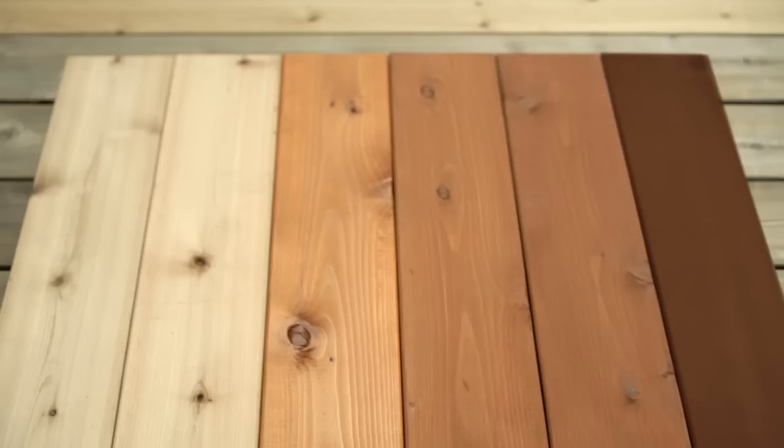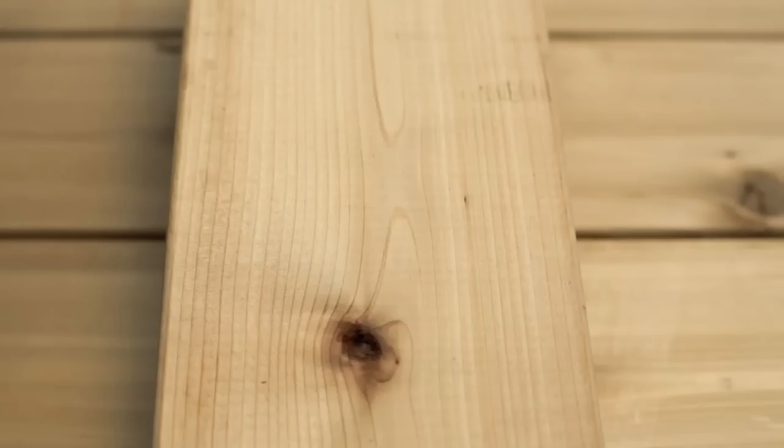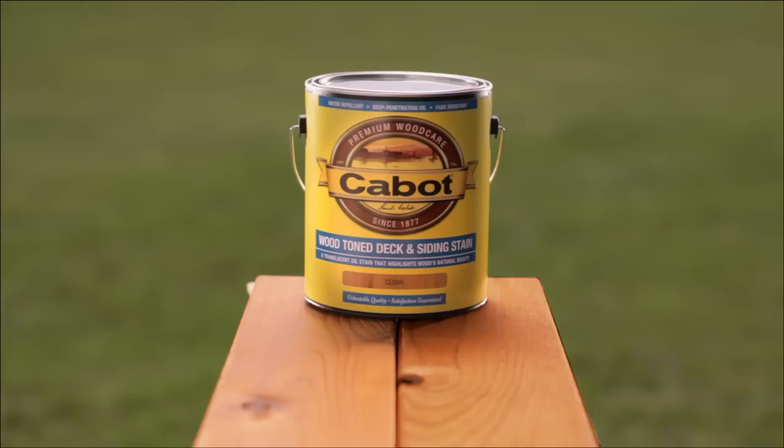When choosing your opacity, keep the opacity scale in mind. Clears are colorless, transparent coatings that usually have a short life. They'll repel water and defend against some UV damage. Wood-toned products like Australian Timber Oil and Wood-toned Decking Siding Stain offer a hint of color while allowing the beauty of the wood to show through.